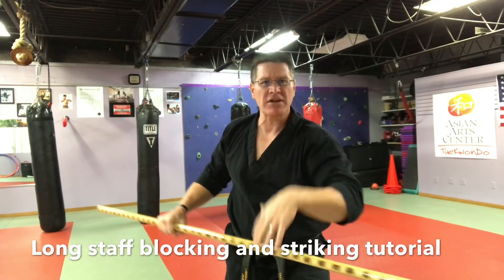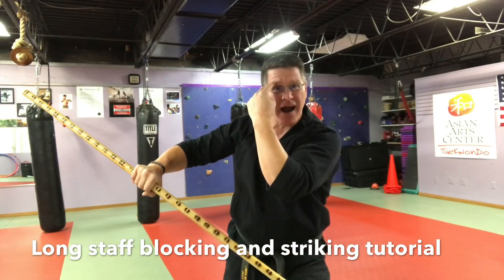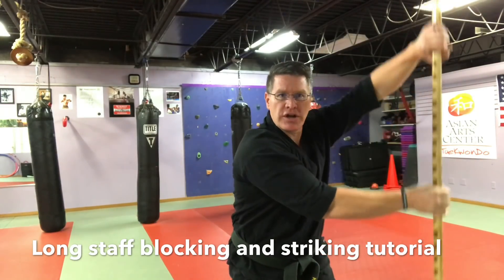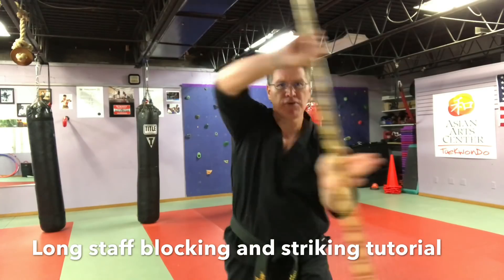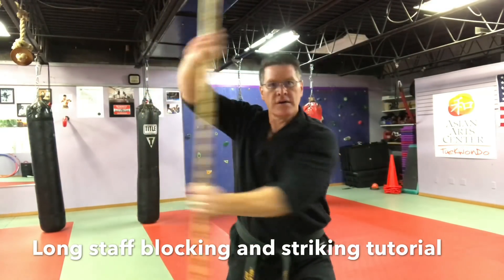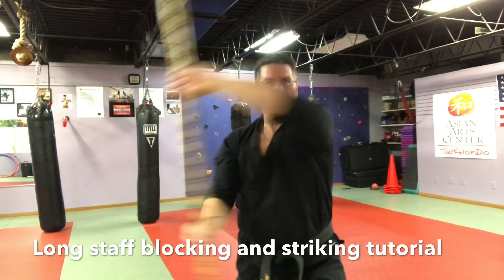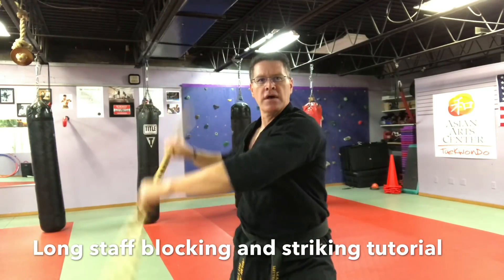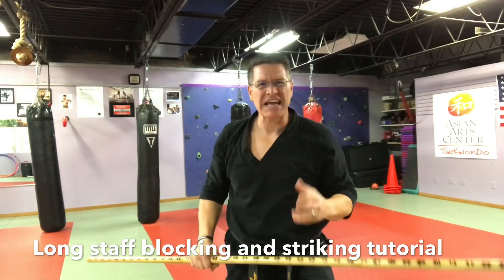Now if a punch or weapon strike is coming in to the middle, bring your staff up so one hand is a little bit higher than your eyebrow. You're going to clear across your body — you turn, the other hand comes up. It's pushing the attack out of the way. Turn and block again, with the breath.